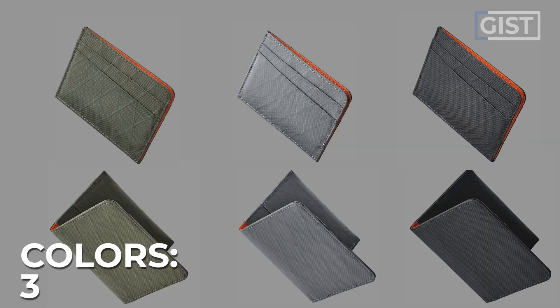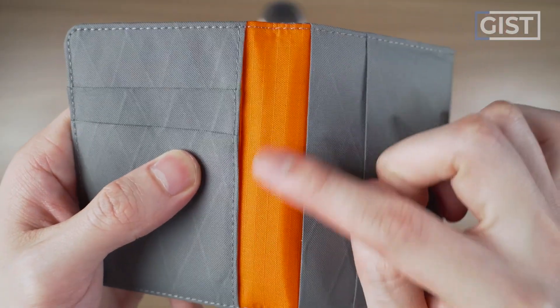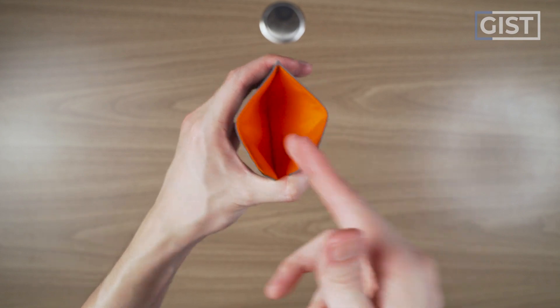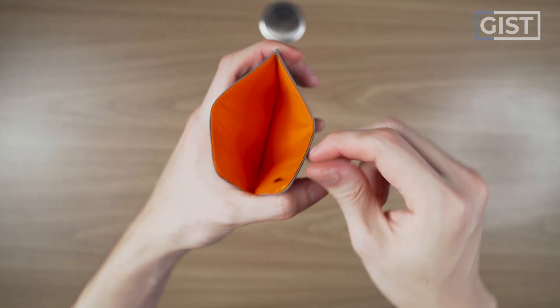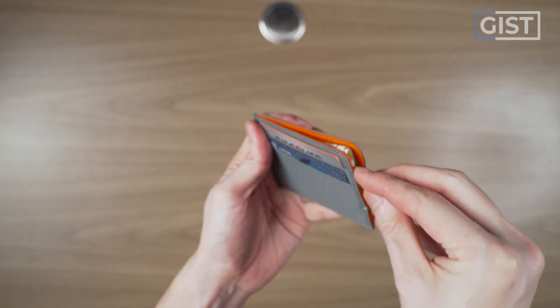Both of these wallets come in three different color options. I got the gray for both, and the interior for me is orange for both. The card wallet, as the name suggests, is just a little wallet for your cards, a little bit extra. It holds four to six cards, with two card slots on either side, and a main compartment which is ideal for more cards, but I think it's a good spot for carrying some cash.